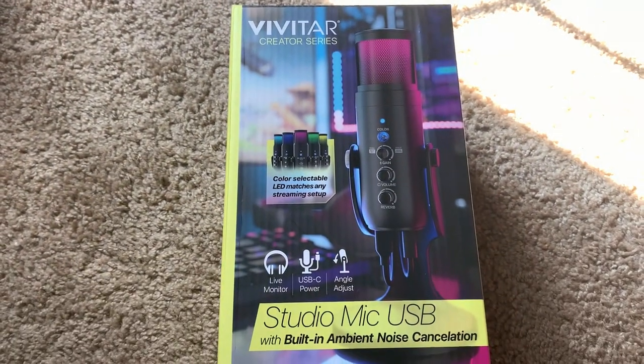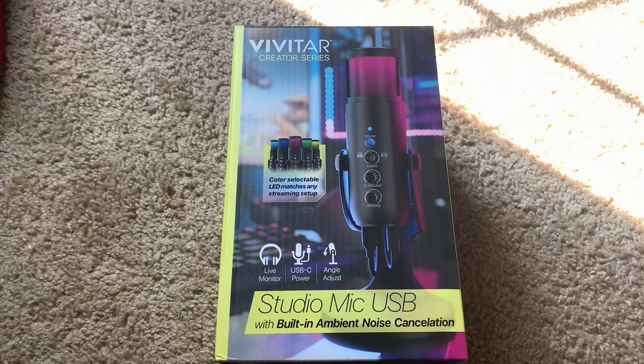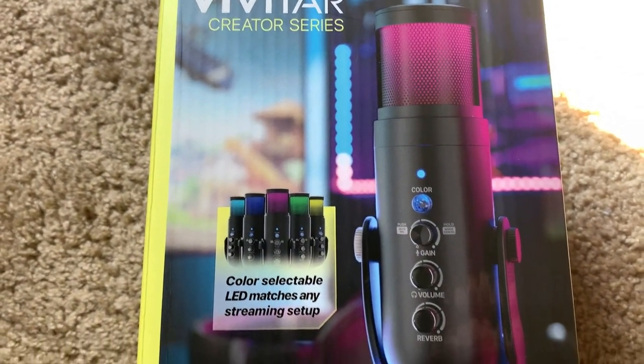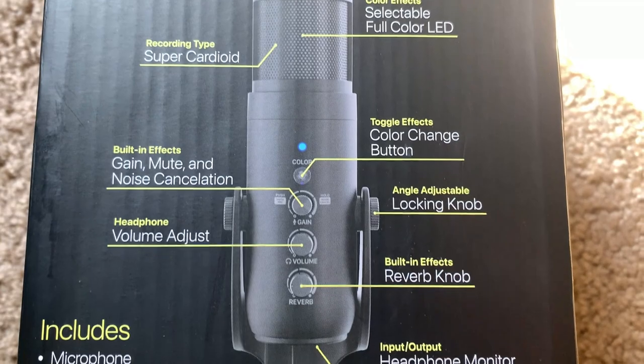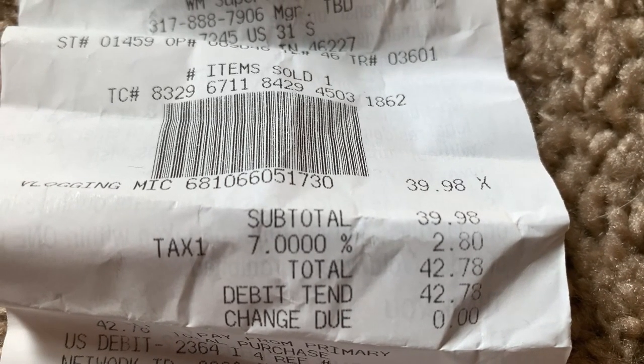We are looking at the Vivitar Creator Series Studio Mic USB. It claims to be a super cardioid mic with customizable LEDs, a reverb knob, gain control knob, headset volume knob, and a noise cancellation mode. We picked it up at Walmart for $42.78 total.